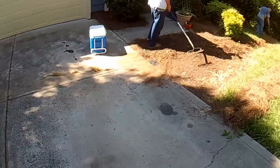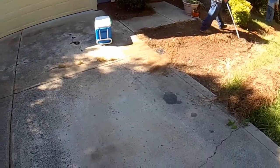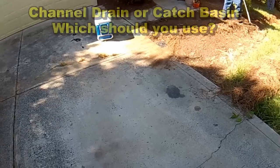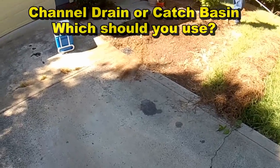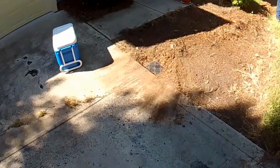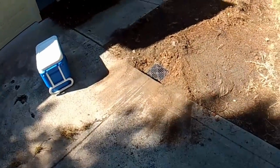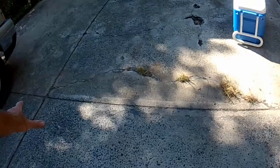As you can see from this drive — steep drive — water comes down the hill, and you can see where it just lays there in the driveway. You could put a channel drain across here, rather costly investment into the cutting concrete and installing this channel drain. Or you could just put a catch basin at the side of the drive. This is by far the best thing to do.